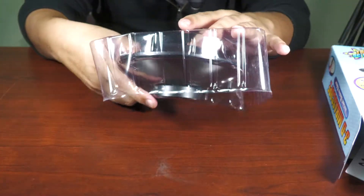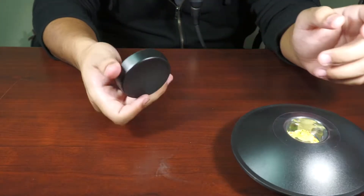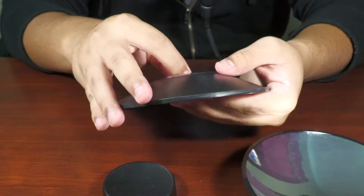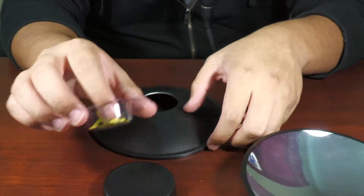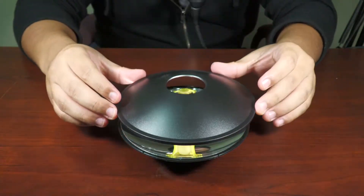It's actually kind of hard to take out. Please don't break it. Okay, perfect. So I'm guessing that this is the little stand that you can put it on. This thing opens up. It has a little plastic thing with the frog in it.